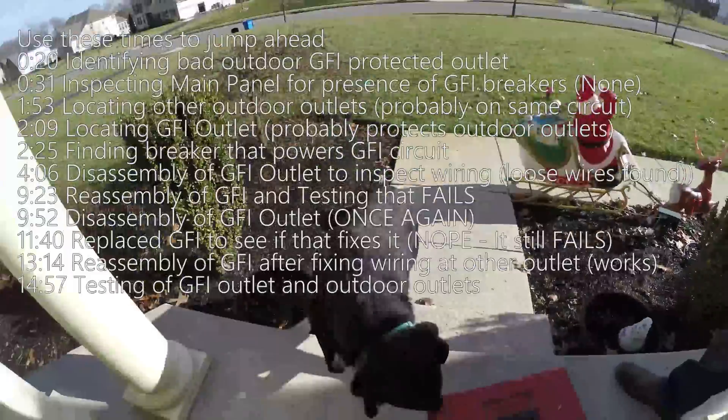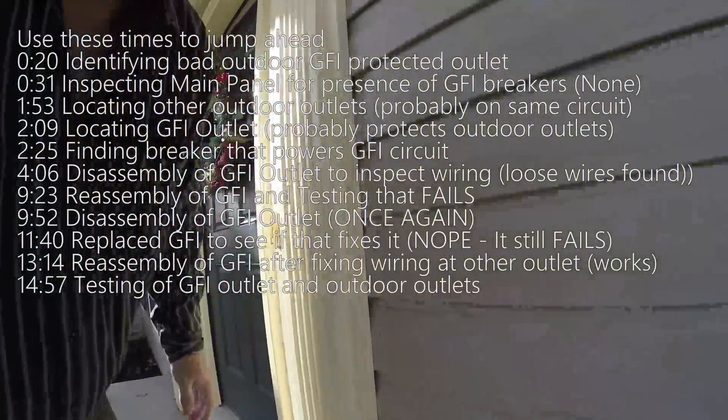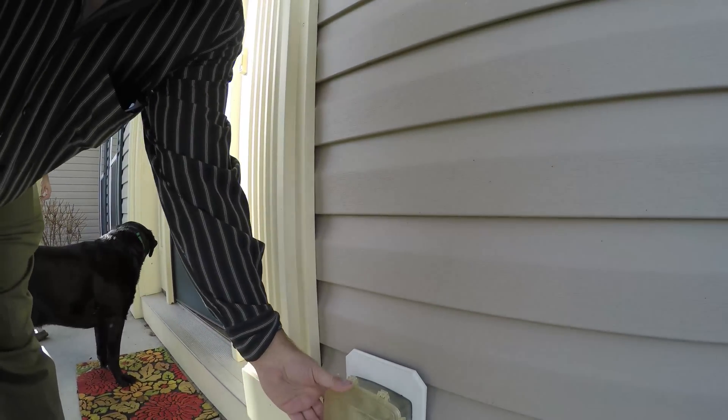All right, so we're at Joe's house. Got a doggy. There's a doggy. We got a problem with outlets — GFI is not working and we're gonna do a quick test.